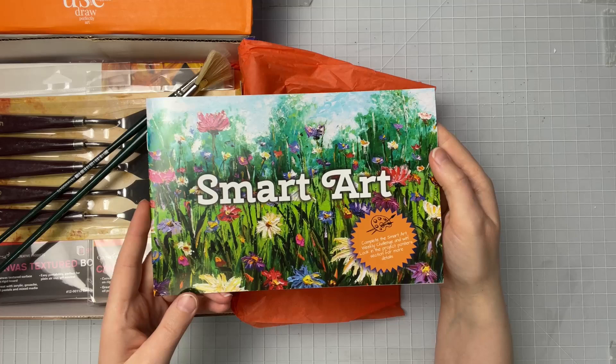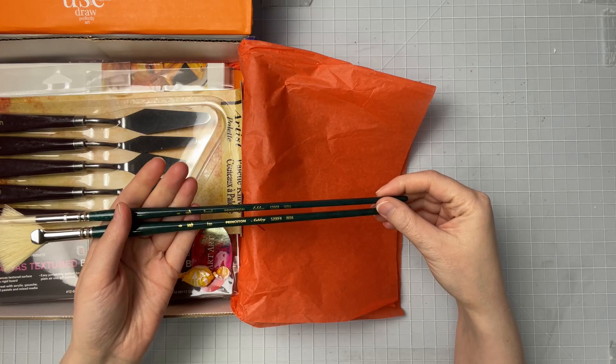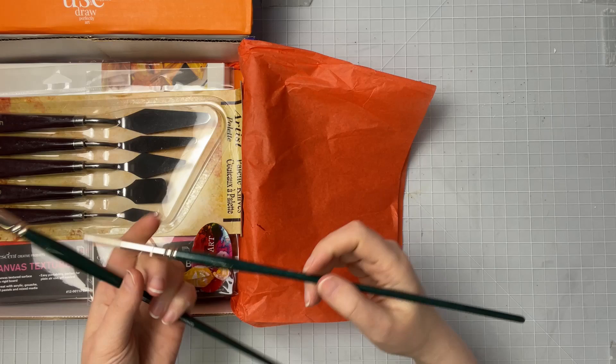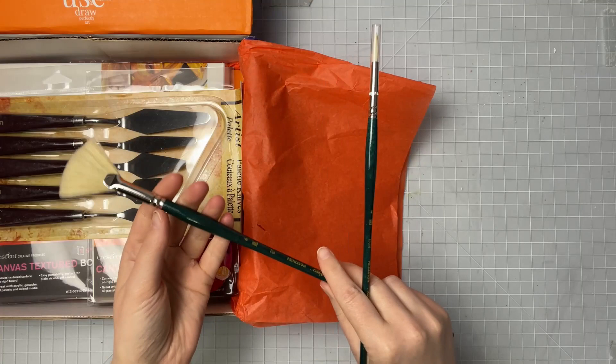The first thing I see in here are these really long Princeton brushes — a round four and a fan six. These are huge, they're so long. I've never been a huge fan of painting with really long brushes, but I guess we'll have to try these out and see how that goes.